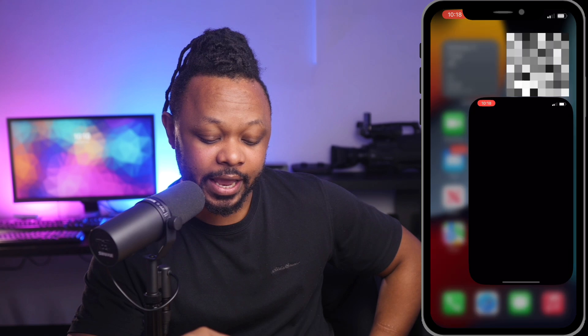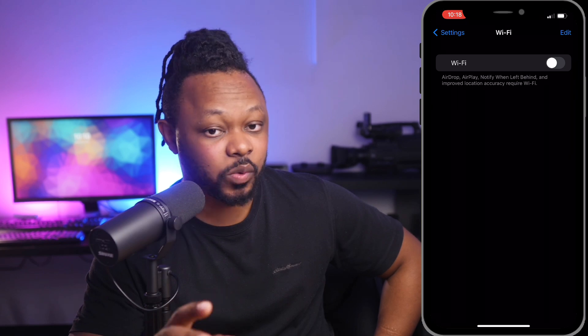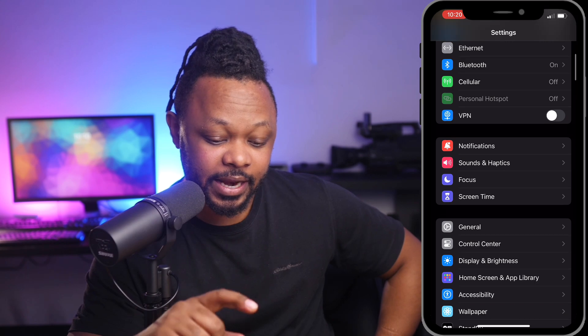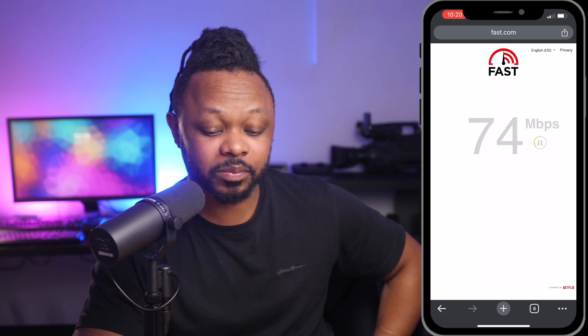Now that we have our phone connected, I'm going to show you how to test it. You may be in a place where you have access to wifi and ethernet at the same time, but you want to make sure you prioritize just ethernet. So we're going to go to our network settings, turn off wifi, and also turn off our cellular connection.